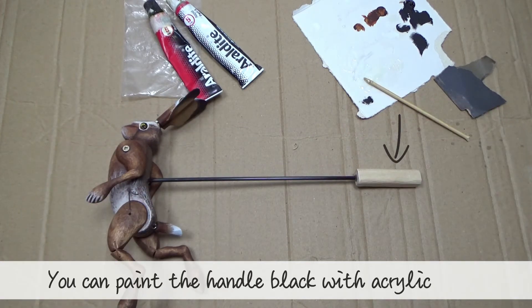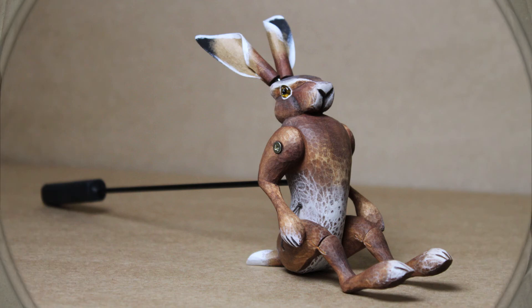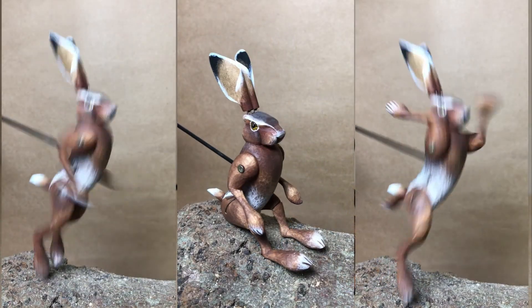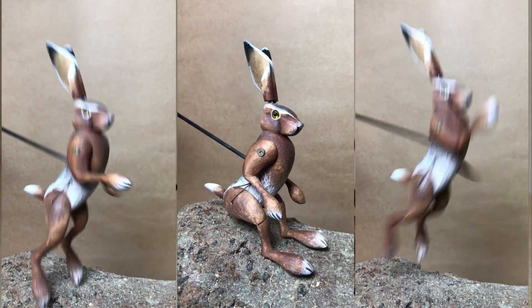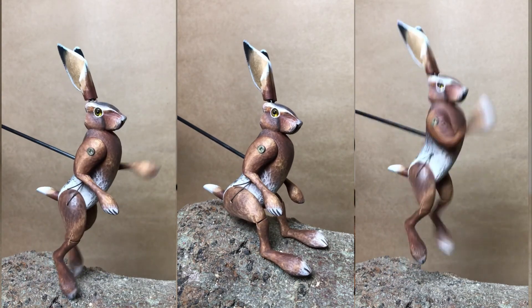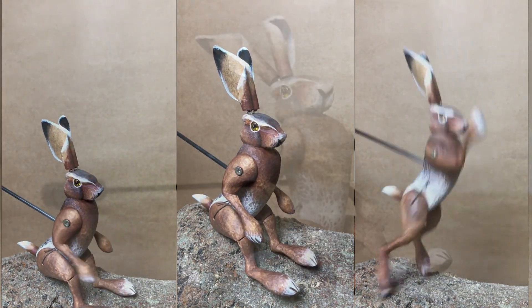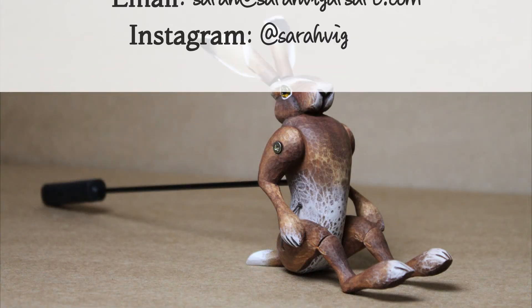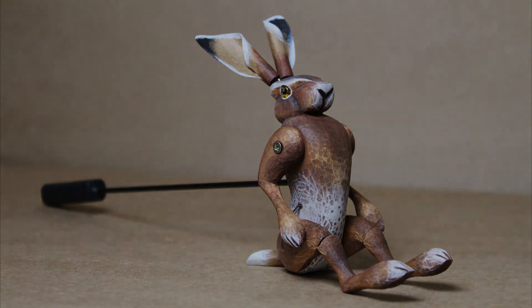You can paint the handle black with acrylic paint. And there you have it — your hare puppet is finished and ready for operating. I hope you've enjoyed this tutorial series. If you want to send me any feedback, please get in touch. You can send me an email: sarah@sarahveigarsart.com, or you can contact me through my social media channels. I'd also love to see a photo or video of what you've made. I'll see you next time. Bye.